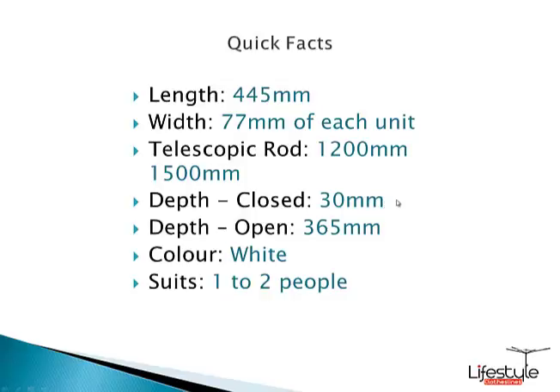The depth when closed — when the InstaHanger covers are folded down flat against the wall — they sit off the wall about 30mm. When they're opened up, they'll sit out off the wall about 365mm.